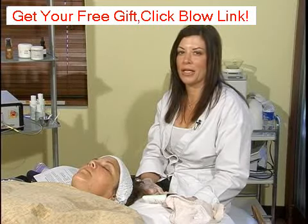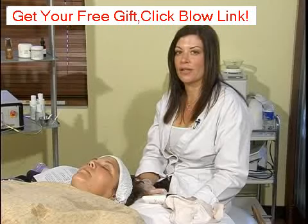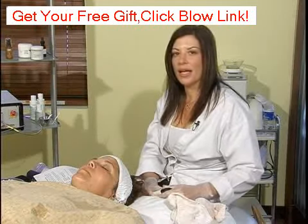Lactic acid is actually a derivative of milk. That being said, if you are lactose intolerant or allergic to milk, you can still actually use lactic acid on your skin — though depending on the severity of your allergies to milk, I would be careful.